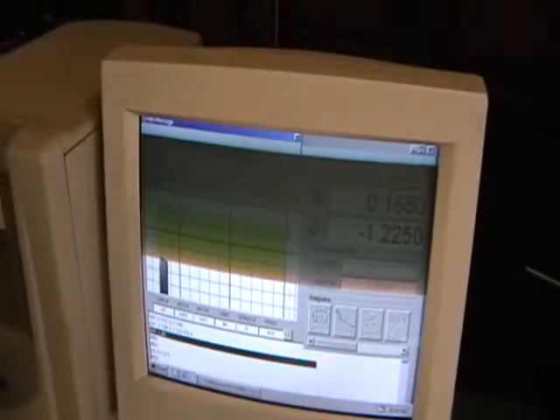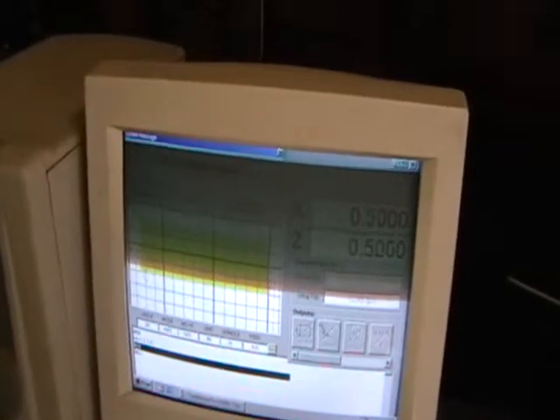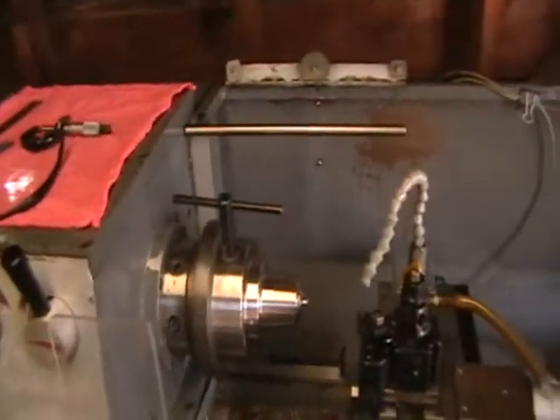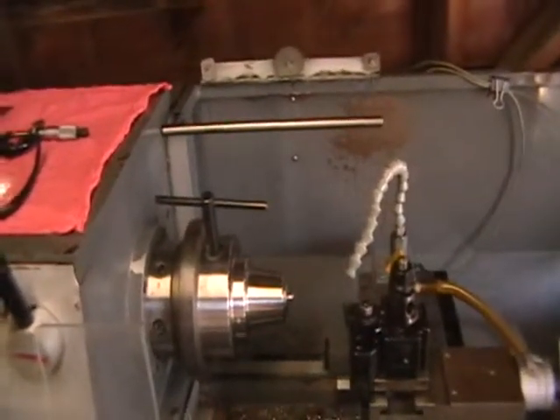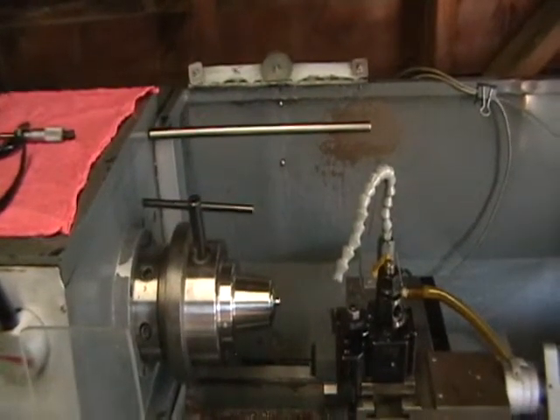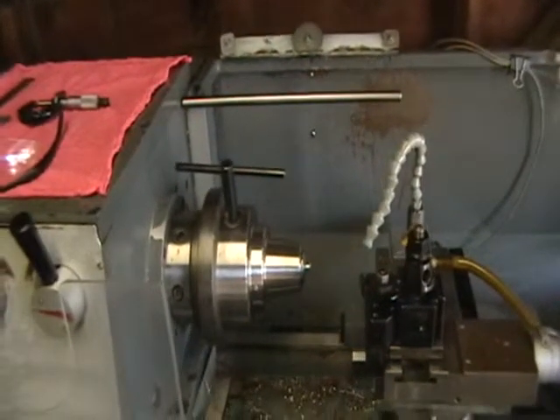The part we're going to run is a 316 stainless steel 3/8" round — we make pins for a customer out of these. We're going to demonstrate how the machine is used for positioning the part to hold your Z tolerances, and then the actual running of the part in a collet chuck that's included with the machine.